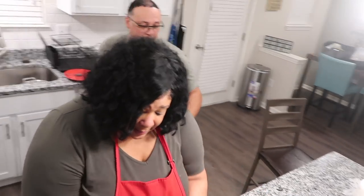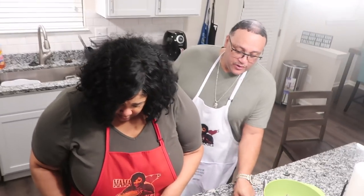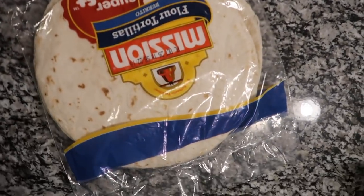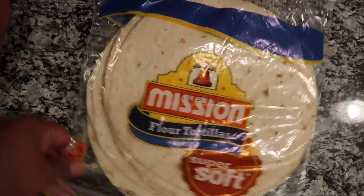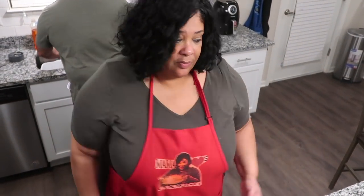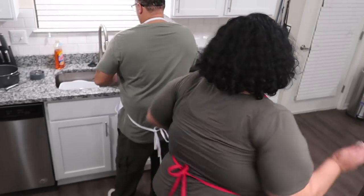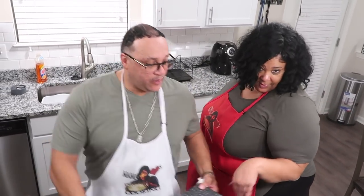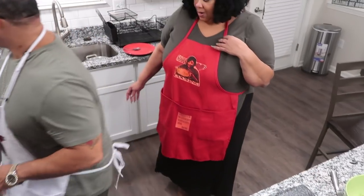First time making quesadillas — I've never made any type of quesadilla before, this is completely new to me. My son is so tall and he's already holding the camera, and look at those angles. What's up to me — my brother's got on army green.